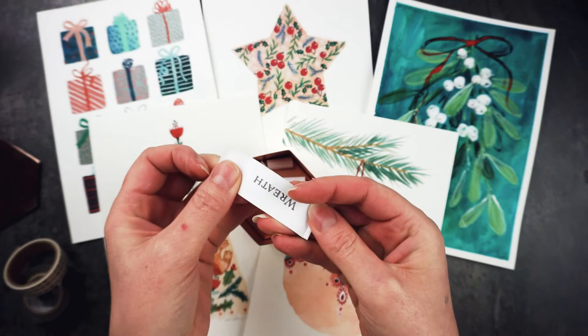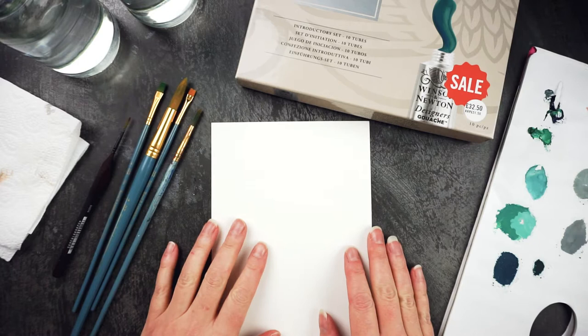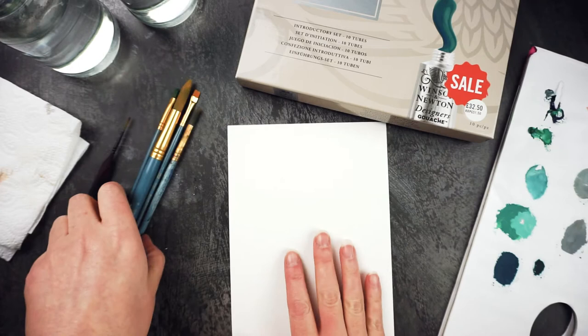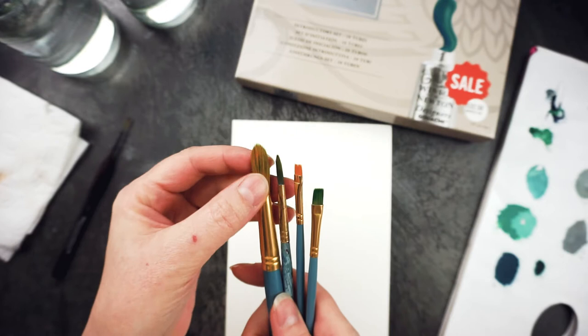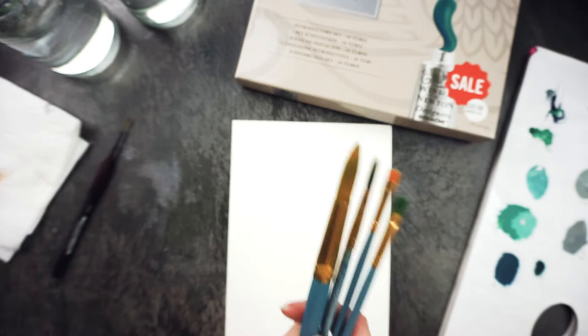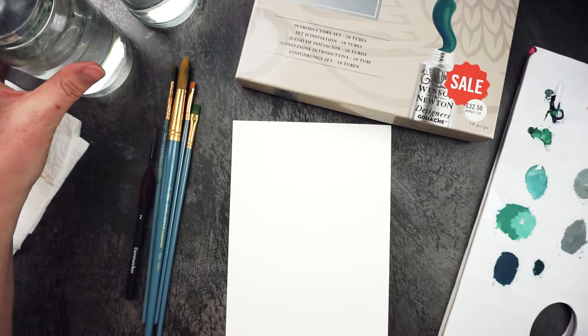Today we're making a wreath, and I've decided to do it in gouache. I've got some hot press watercolour paper and some fairly cheap brushes — I've actually found these are better for gouache than my sable-haired brushes because they don't pick up quite so much paint. I've also got a little liner brush which I got a few weeks ago and I'm really loving.